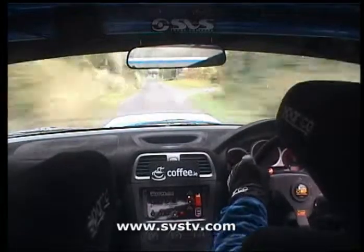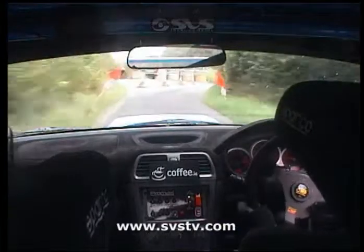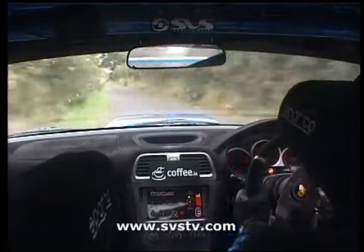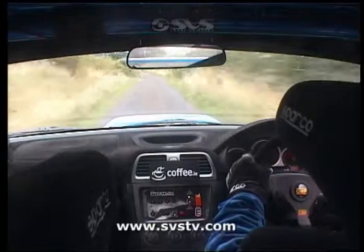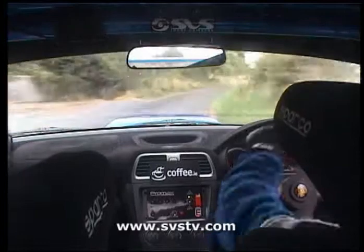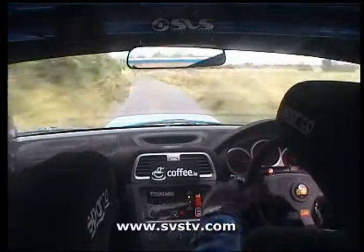40, 3 left plus half cut, watch the 4 right now, 3 left plus half cut, 250, slowing 1 left into short 4 right, short 4 right, 200 up middle, care 2 right over jump bridge, 150 over jumps.